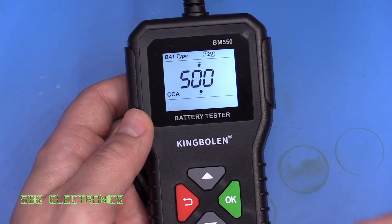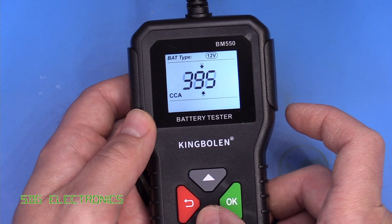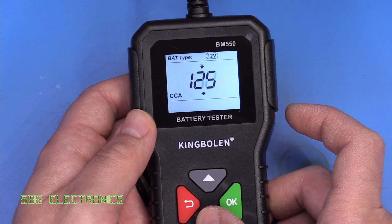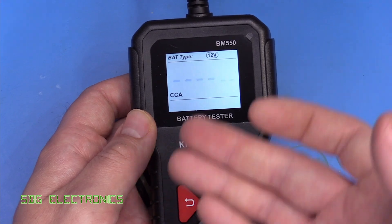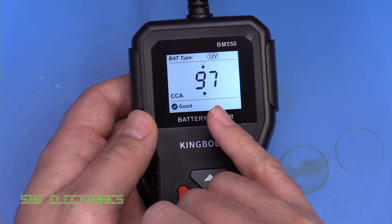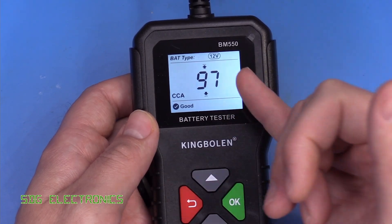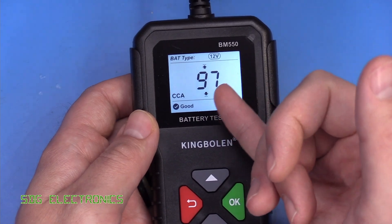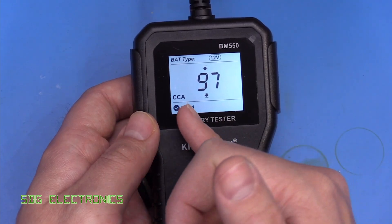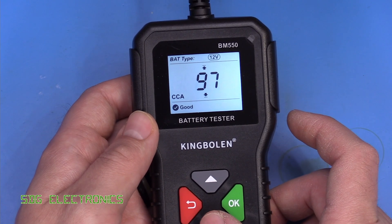With the 12 volt option selected, press OK and then you need to pick the specified cold cranking amps for that battery. In this case it's a fairly low capacity battery so we'll pick something towards the lower end — this is the value normally printed on the front of the battery. Press OK and it will test against that specification. It's actually detected this battery as 97 cold cranking amps, saying that the battery is good. If we'd picked a 500 amp cold cranking amp spec it would probably have said it was bad, even though it's testing exactly the same battery, so it gives an indication against the spec you put in.